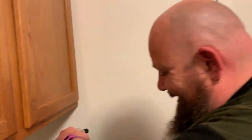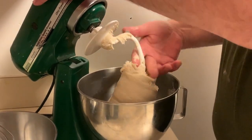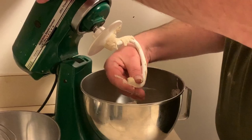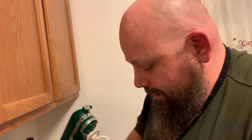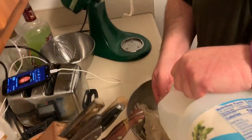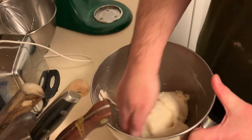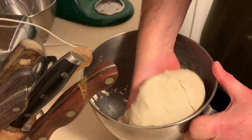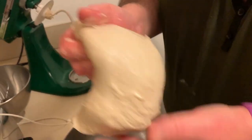Our dough's ready - look at that. It will have just a little bit of stickiness to it, which is fine. We are going to solve that problem here in about two seconds with just a little bit of oil - about a tablespoon - enough to pull it off the sides. Ball it up one time.